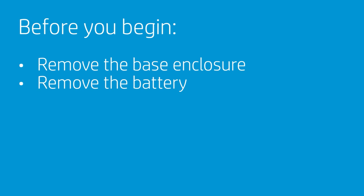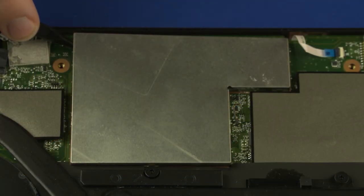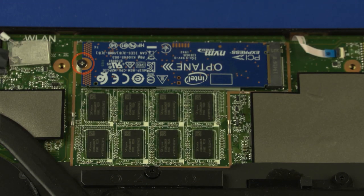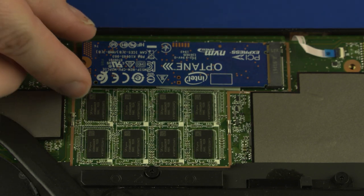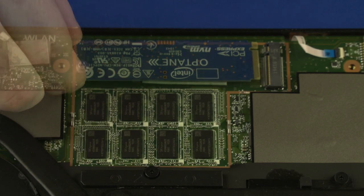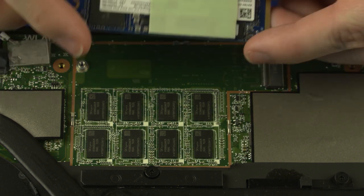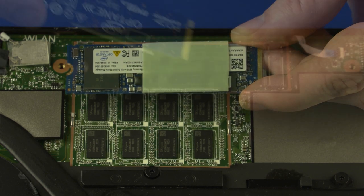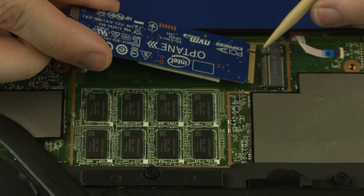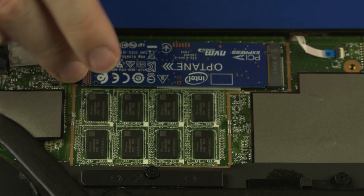How to replace the M.2 solid-state drive? Before you begin, remove the base enclosure and battery. Removal: Carefully remove the solid-state drive shielding from the retention clips on the motherboard. Remove the 2.5 mm P1 Phillips broad-head screw that secures the solid-state drive to the motherboard. Grasp the solid-state drive by the edges and pull gently to remove it. Reverse this procedure to install the solid-state drive. When installing, remove the thermal pad from the old solid-state drive and place it onto the new one. Be sure to align the notch in the solid-state drive with the key in the solid-state drive slot in the motherboard.